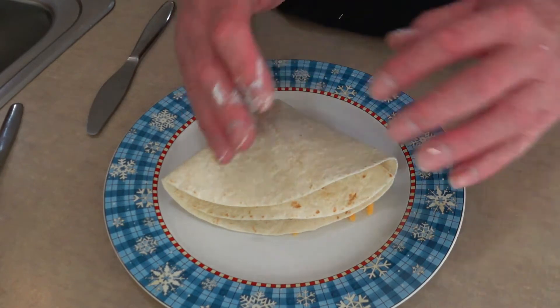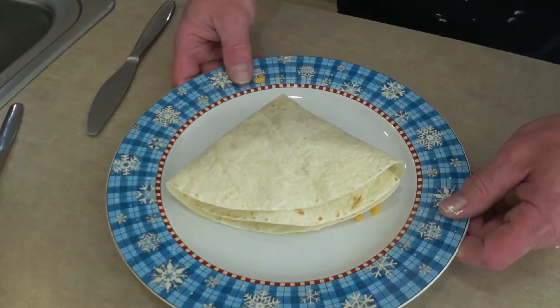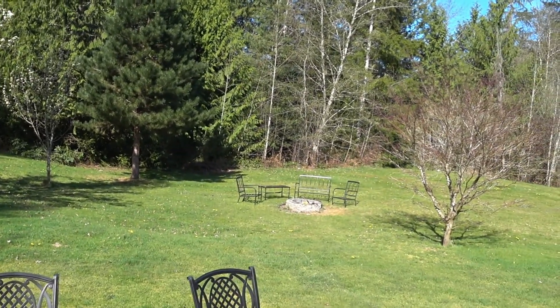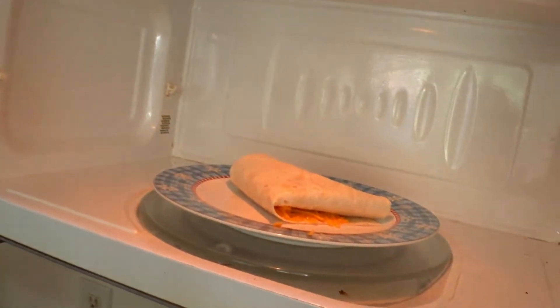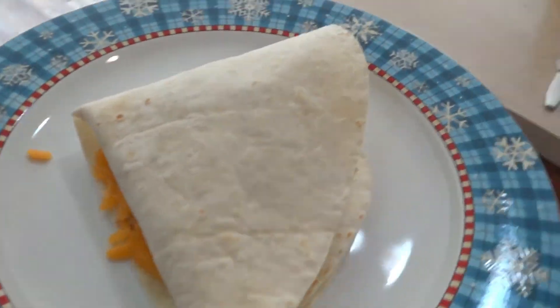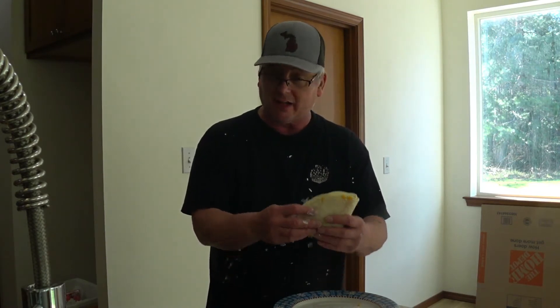I'm gonna heat it up in the microwave for about 20 seconds. It is very much a spectacular day here on Sunday in April. Sounds like the microwave's done — and sounds like a crow is eating something. Let's take a look in the dirty microwave. There we go, looks good! This is pretty cool — having fun with food.